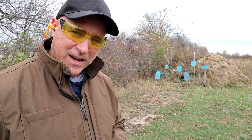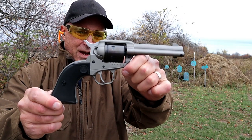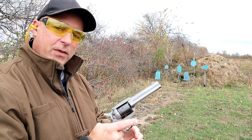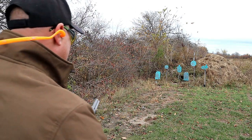Hey there friends, thanks for checking in at the range. Today we're looking at the Ruger Wrangler, a single action cowboy-style 22 long rifle revolver. It's a great training tool for new shooters. Let's take a few shots.